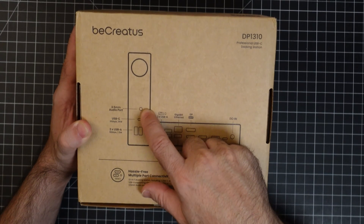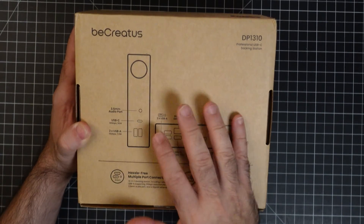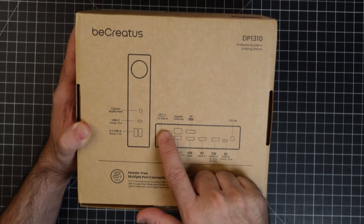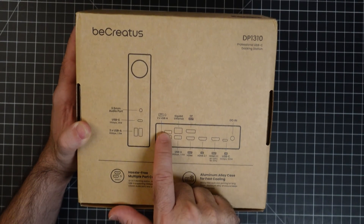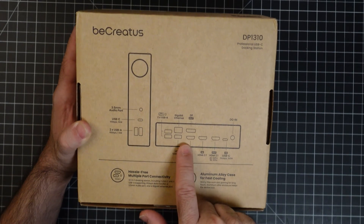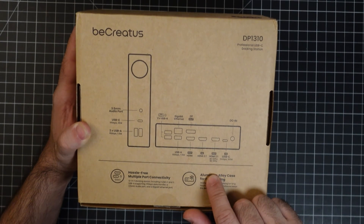Let's talk about the specs and connectivity. In the front you're going to have a 3.5mm audio jack, a USB-C port that is high-powered and will charge your devices at the fastest possible rate, and two USB-A ports. On the back, you have an additional two USB-A ports with Gigabit Ethernet out, and another USB-A port — that one is intended for your mouse and keyboard. You also have a DisplayPort, two HDMI ports, USB-C, DC power in, and HDMI out.